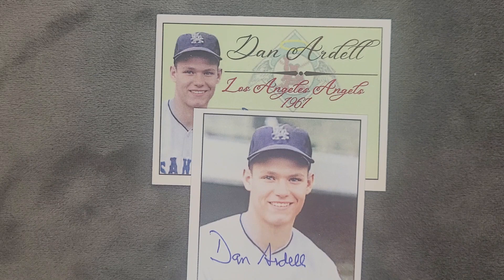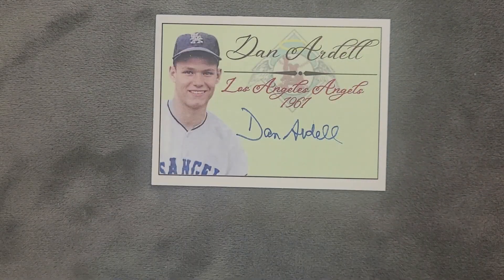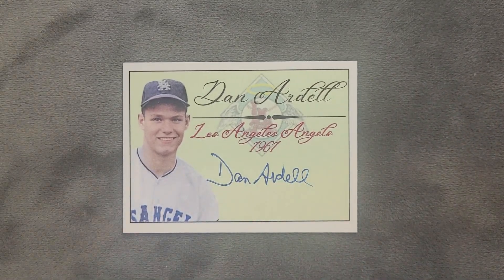He was one of the first amateur players signed by the expansion Los Angeles Angels. Ardell singled in his first big league at bat — pretty amazing. I like how this one looks, how it turned out. This one also autographed nicely in blue.